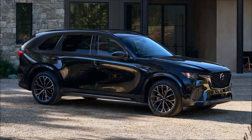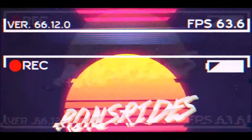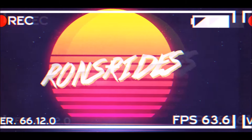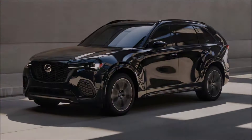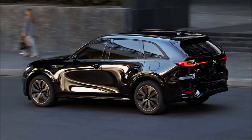The 2025 Mazda CX-70 is here, which is basically a two-row Mazda CX-90. Welcome back to Ron's Rides and another video where Mazda is doubling down on mid-sized SUVs with the 2025 CX-70, a shorter variant of the CX-90 with seating for five instead of seven.